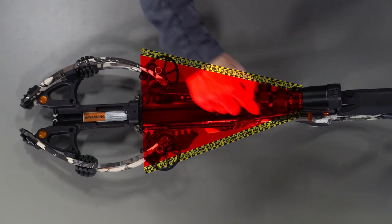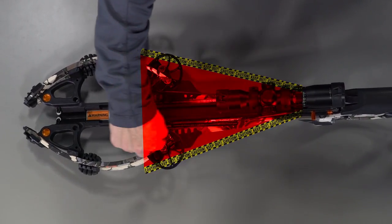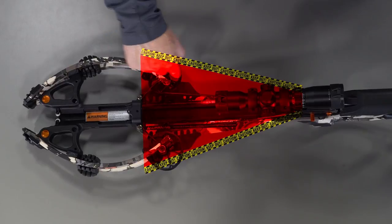Firing a damaged arrow can cause serious personal injury and damage your crossbow. Never place your hand in the bowstring path. Always keep your hand forward of the string stops.